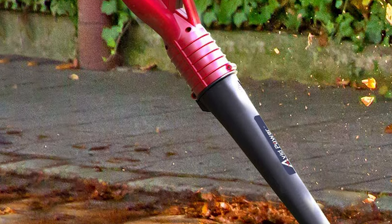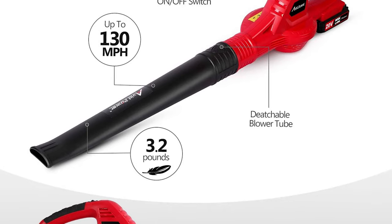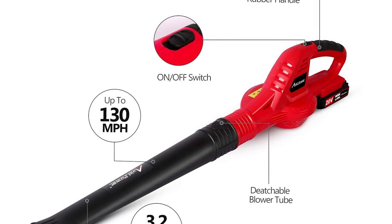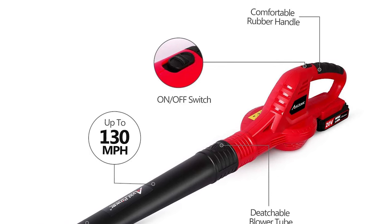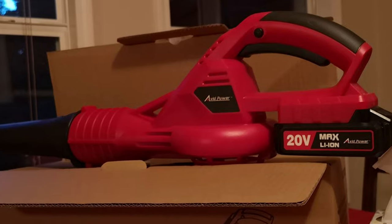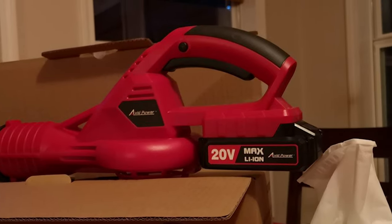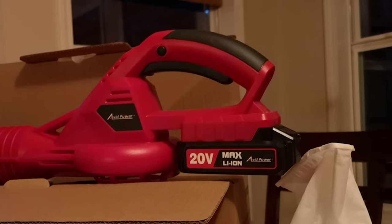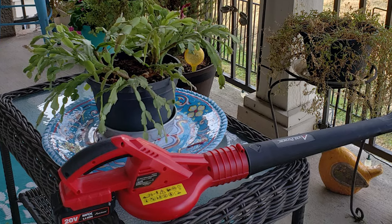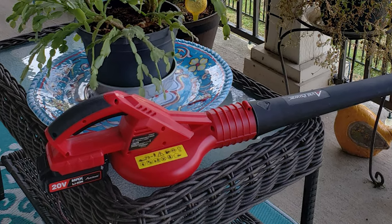This Avid Power leaf blower is crafted with a rubber-covered handle that provides a comfortable grip for one-handed operation. Its compact and lightweight design, at only 3.2 pounds, allows you to operate it for a long time with ease. The 20-volt 2.0 Ah lithium-ion battery pack comes with a real-time capacity indicator and USB output, and is compatible with all Avid Power cordless devices.